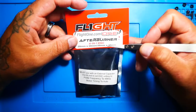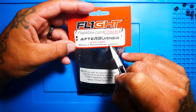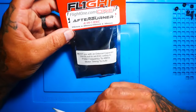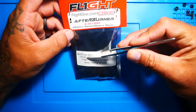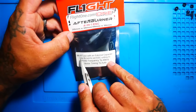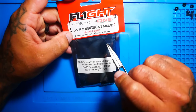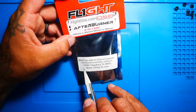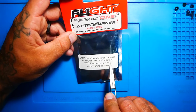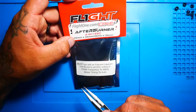Let's dive right in. The first thing I want to point out is this is the Afterburner 4-in-1 — a 20x20 or a 30x30 stack ESC. Before we rip it out of the package, there's a big label right here. A lot of guys don't like to read the package, but it says must use with an external capacitor. They did give you one, so make sure you use it. It also says to use BLHeli to set the PWM frequency to 48k and set the motor timing to auto. For guys that don't know how to do that, I'm going to show you in this video.